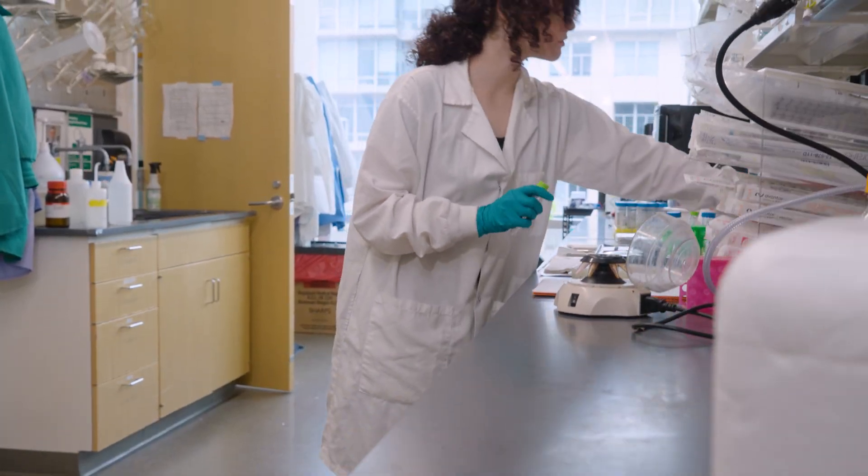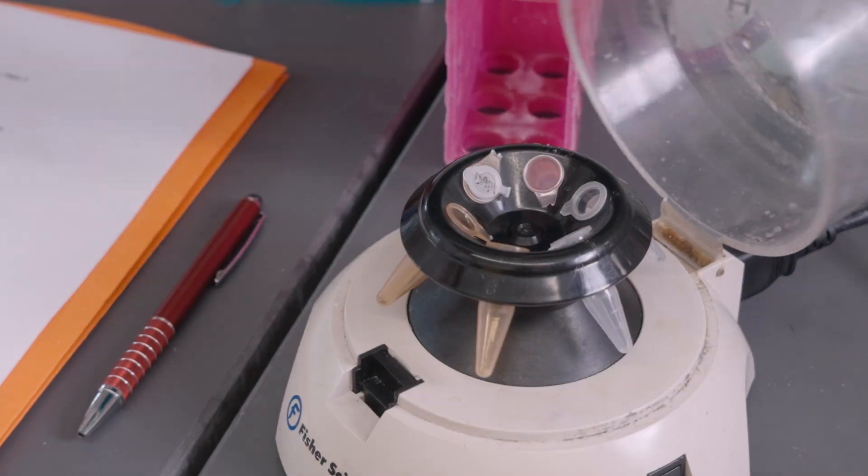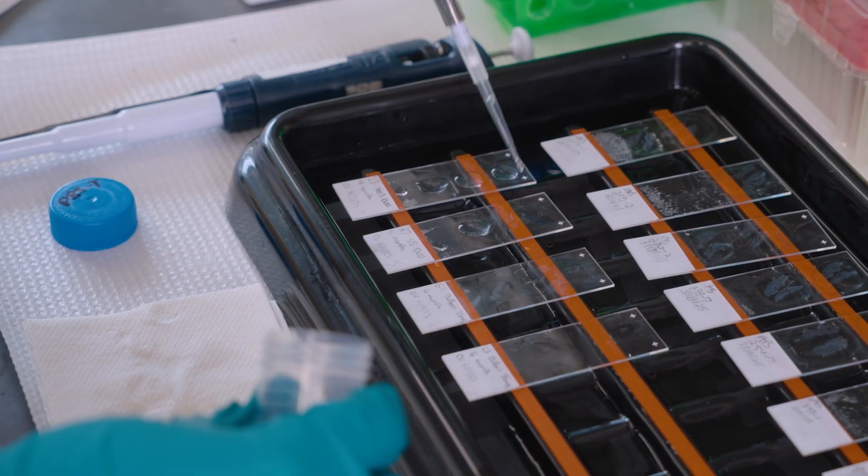But if we create this tube out of actual heart muscle, it'll have some regenerative capacity, and it'll allow for a stronger amount of blood flow, as this tube can actually pump and won't just have blood passing through a plastic tube.